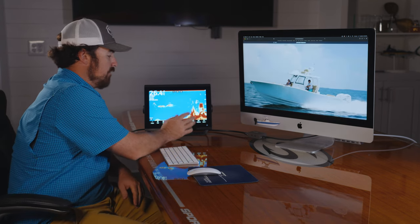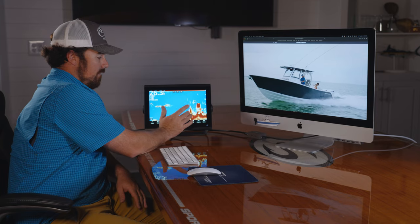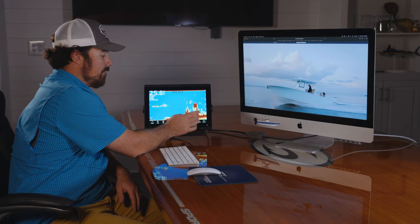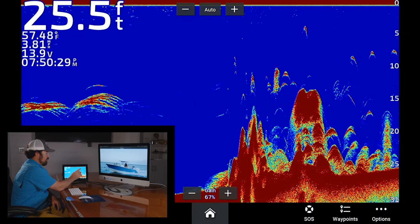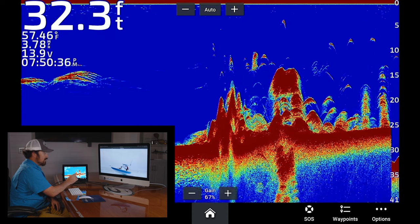A lot of people ask us what they're looking at on the screen. This is on the simulator mode — I would read this as a hump, possibly some live bottom here, hard structure with some light stuff around it, probably the softer edges of it. Typically if you read a bigger glob like this, you're reading baitfish or some type of suspended structure, and then you'll have your bigger marks kind of around it suspended in the water column, which will usually be your larger single fish.